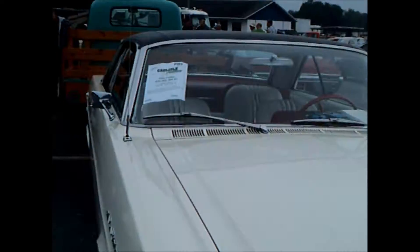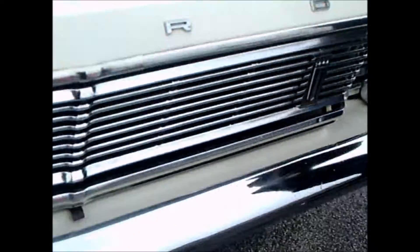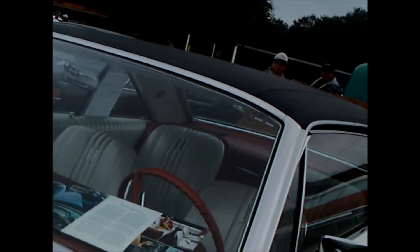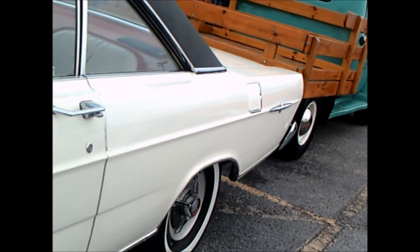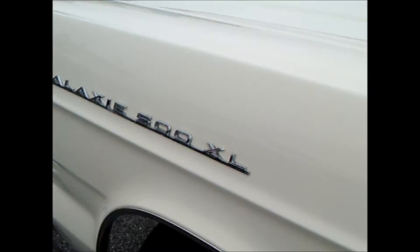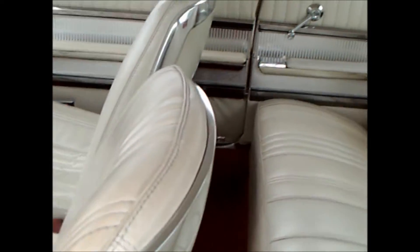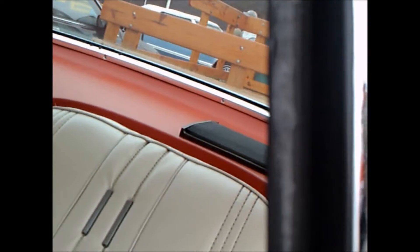This is a 1965 Ford Galaxy 500 XL hardtop. Fords were restyled this year with a much squarer appearance, and this hardtop is really top of the line, with a nice vinyl top, whitewalls, and wheel covers. The interior really looks nice.